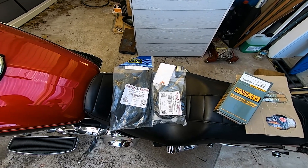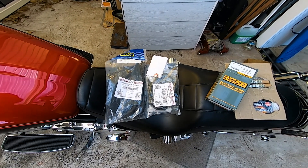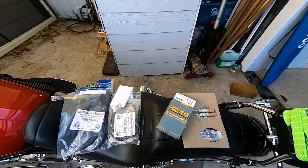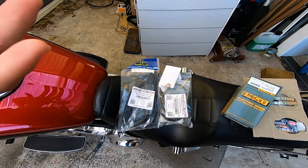Today we're going to be doing a coil relocation using some parts from the DK Customs mob, some eBay bits, and my general hands.